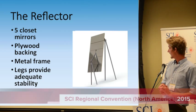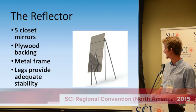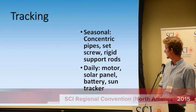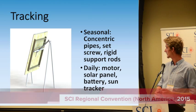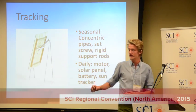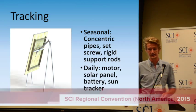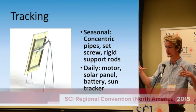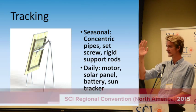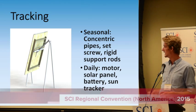For a senior project, we had to do all of this analysis, and we found that with this structure we could have a stable device. This is the current model. Tracking is pretty simple. For seasonal tracking, we have a concentric pipe that fits on the rotating axis, which rotates to track the daily sun. The concentric pipe is connected to the plywood backing with two simple rods, and by adjusting where the concentric pipe is along the rotating pipe, you can adjust the angle of the plane mirror with respect to the long pipe to adjust for the angle of the incoming sun.